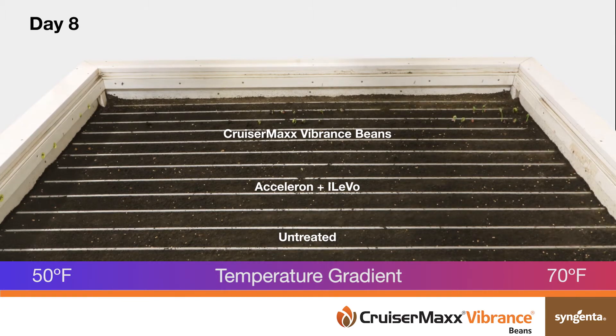In the background, soybeans treated with CruiserMax Vibrance beans emerged faster, more uniform, and more vigorous than the competitive treatment and the untreated check.